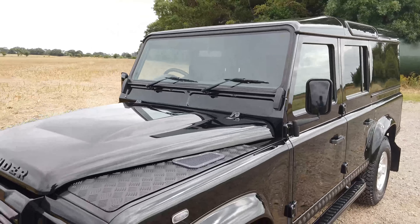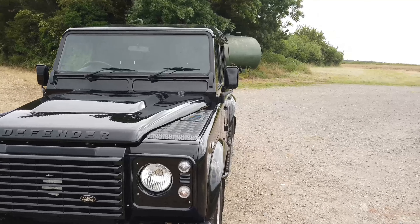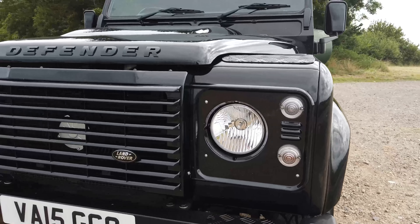Normally it's done before we do the video, but it's nice for you to see it. It's a simple job — time-consuming, but worth doing. We've also put on the Santorini Black headlight surrounds and grill.